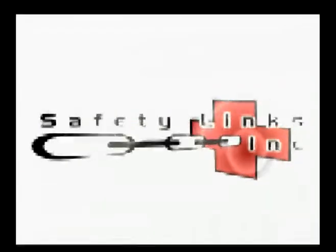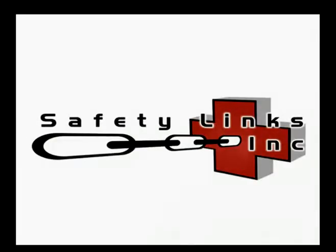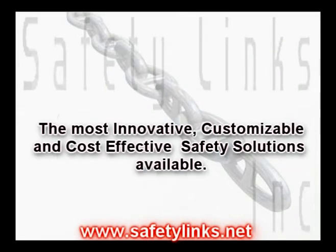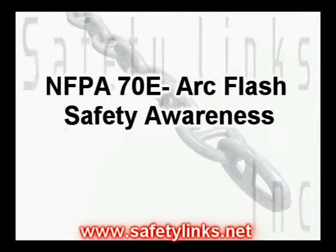Welcome to Safety Links, Inc., a full-service health, safety, and environmental organization. We offer the most innovative, customizable, and cost-effective safety solutions available.